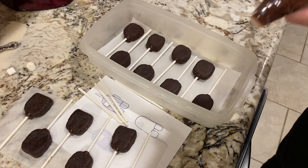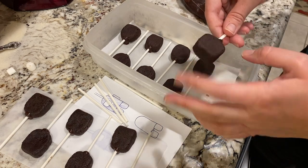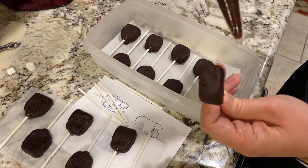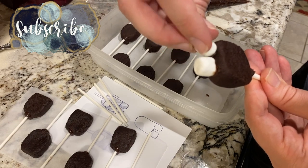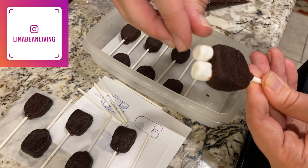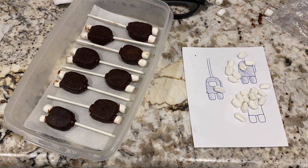After I had completed all of the characters, I took them out of the freezer, trimmed my pastry bag with the warm ganache, and used this chocolate ganache as glue to attach the mini marshmallows as legs. I made sure to leave a little bit of a gap between the two mini marshmallows on the bottom so that when I dipped them in chocolate later on they would still be distinguishable as individual legs. Once all the legs were put on, I threw them back in the freezer to firm up.